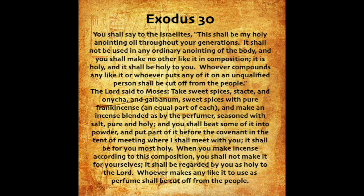The Lord said to Moses: Take sweet spices — stacte, and onycha, and galbanum — sweet spices with pure frankincense, an equal part of each, and make an incense blended as by the perfumer, seasoned with salt, pure and holy. And you shall beat some of it into powder, and put part of it before the covenant in the tent of meeting, where I shall meet with you. It shall be for you most holy. When you make incense, according to this composition, you shall not make it for yourselves. It shall be regarded by you as holy to the Lord. Whoever makes any like it to use as perfume shall be cut off from the people.